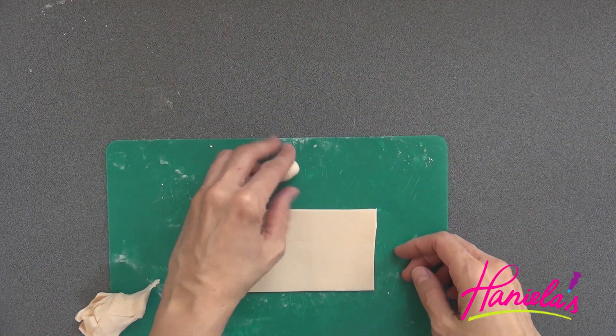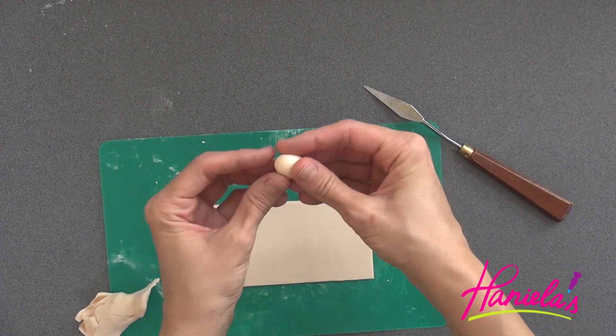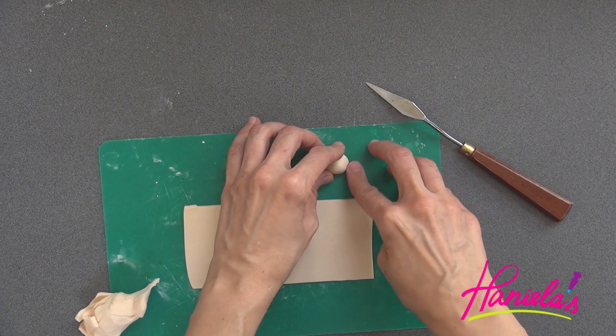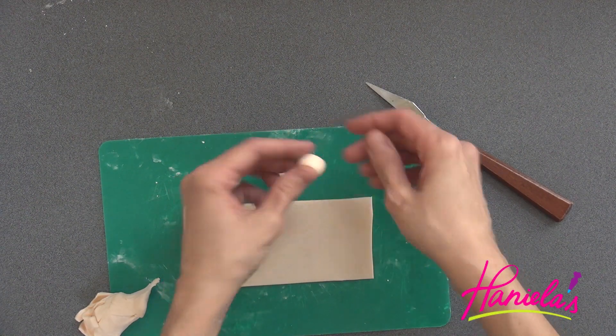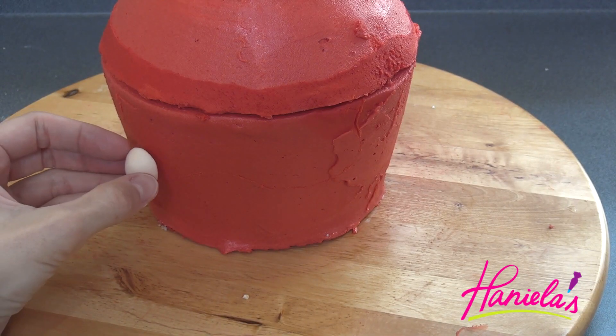Shape a small piece of fondant into a ball and then cut it in half — these are going to be the cheeks. I wanted the cheeks to be a little puffy, so I'm going to add the ball halves first on my cake and then layer that flat piece of fondant on top. Use a little bit of water as glue.